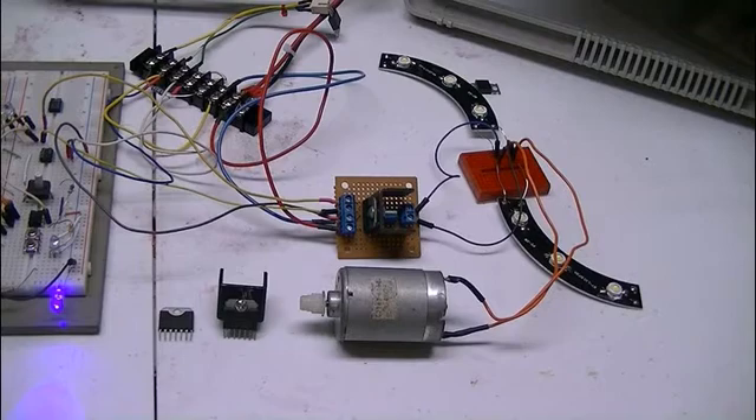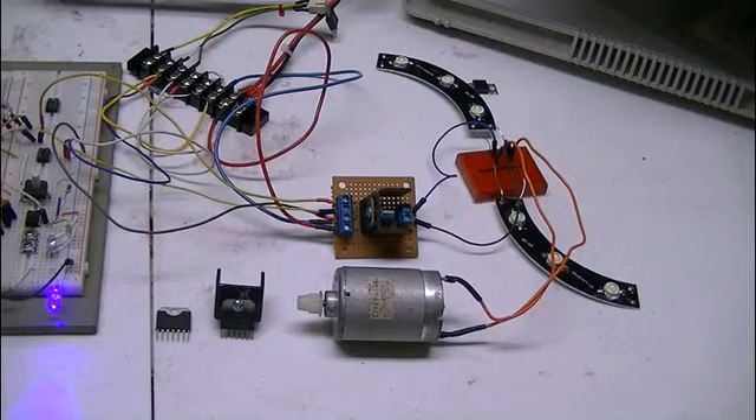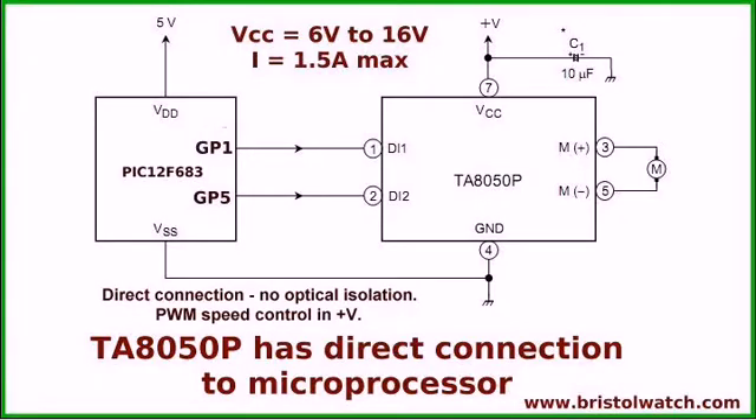Let's look at the internal wiring and how to use this device, which has some interesting features. This is a block diagram of the system connection between the TA8050P H-bridge and whatever microcontroller you're going to use. There is a direct connection to the digital circuits, but there is no optical isolation. This is a direct electrical connection, and for that reason they have to share electrical grounds — the same common.